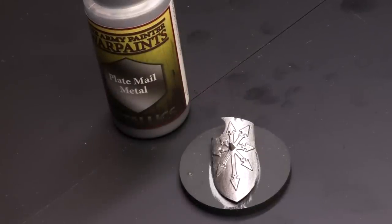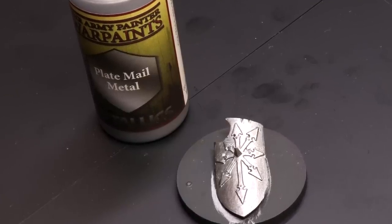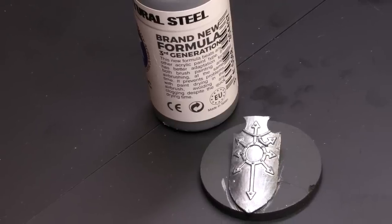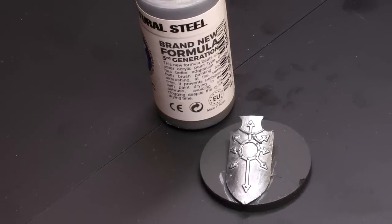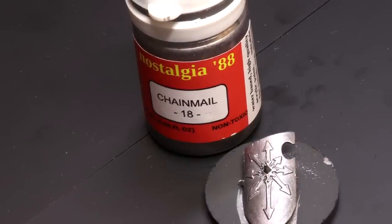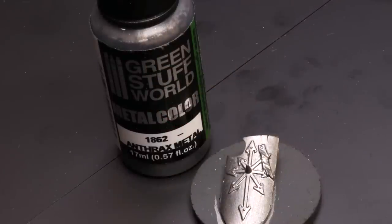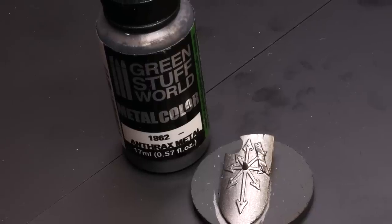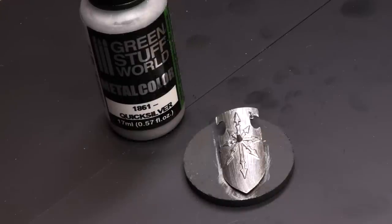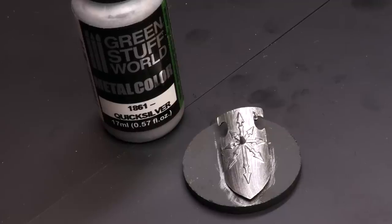Army Painter Plate Mail: did better than I expected, honestly, but you can still see that streakiness and some visible pigment. Next up, Natural Steel from AK 3rd Gen — probably one of the lowest in the batch, just barely made the cut; you can really see the streaks and there's still some primer showing through. War Colors Nostalgia 88 Chainmail: this blew my socks off — I was super surprised by how good this was; it really harkens back to the metallic paints of old. Green Stuff World Anthrax Metal: great coverage, nice even layers, no streaking, really nice paint. Quicksilver was down at the bottom with Natural Steel — it did cover, but look at all that unbelievable streakiness, it just did not settle at all.